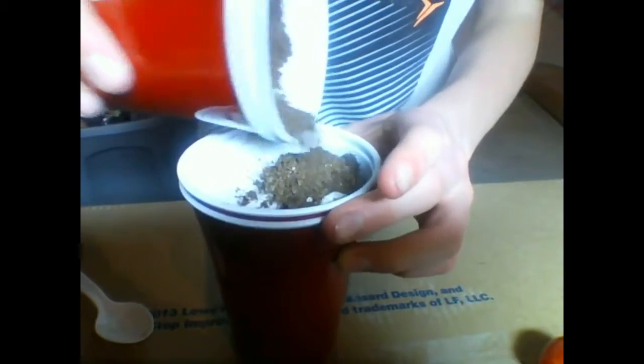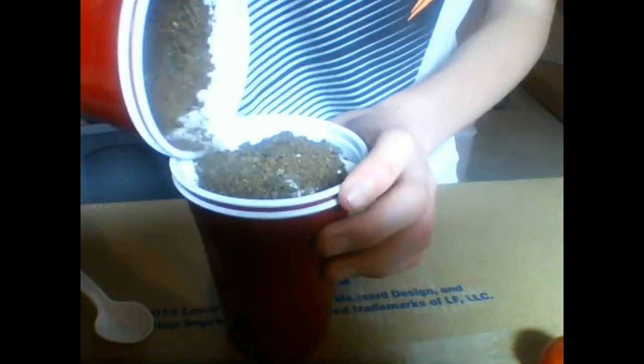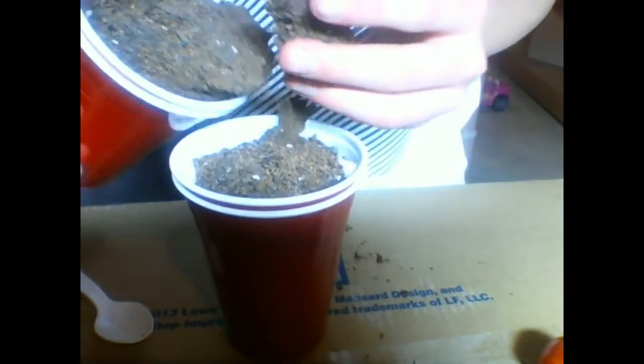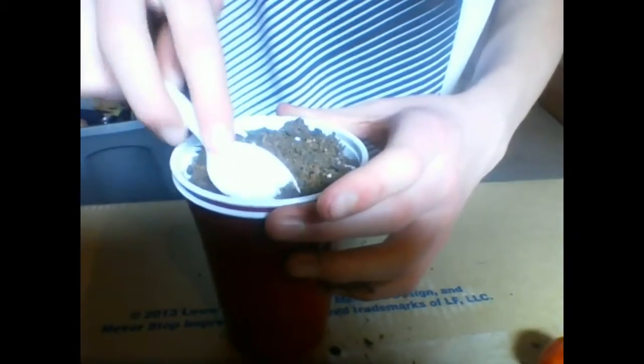Alright, I got more dirt. Once the seeds are laying on top like that, just get some more dirt and sprinkle about half an inch on top — you probably don't need that much. That's too much, but we'll break that up and pat it down.